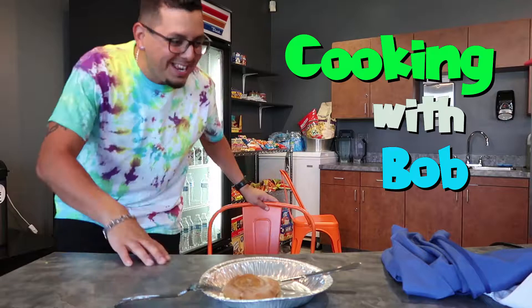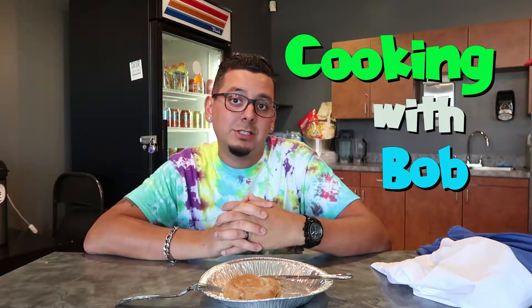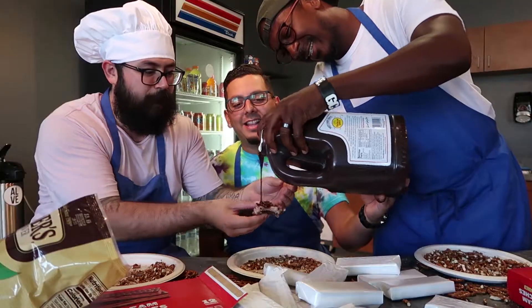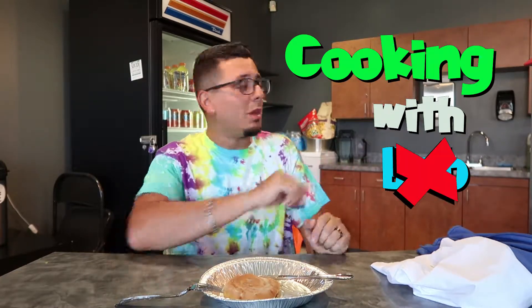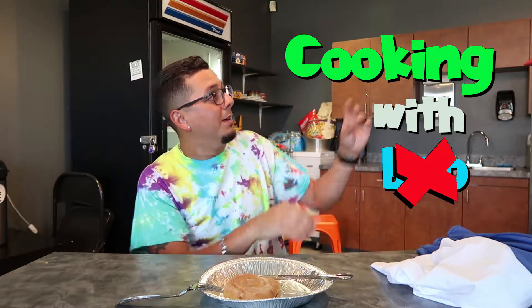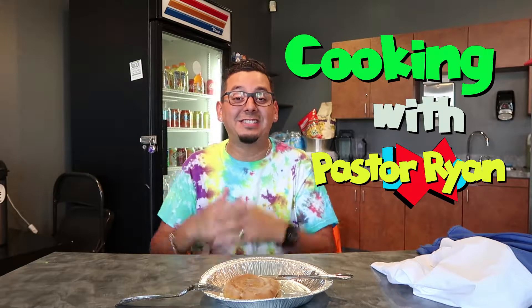Hey, wait a minute — this is the Cooking with Bob show! I really didn't think I was gonna be on the show again after the ice cream and pretzel incident. That wasn't fun. But hey, instead of Cooking with Bob, how about Cooking with Pastor Ryan? Hey boys and girls, Pastor Ryan here!